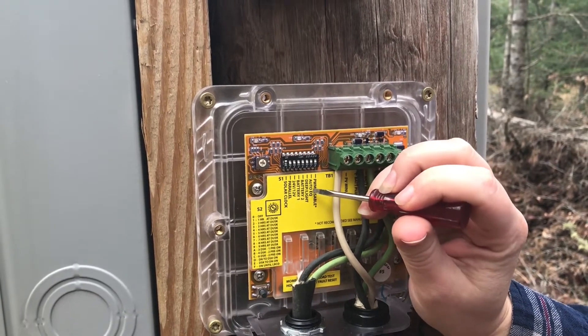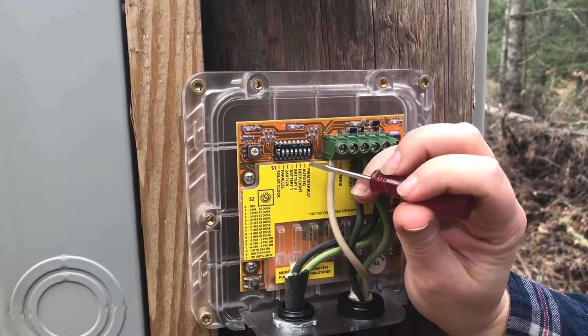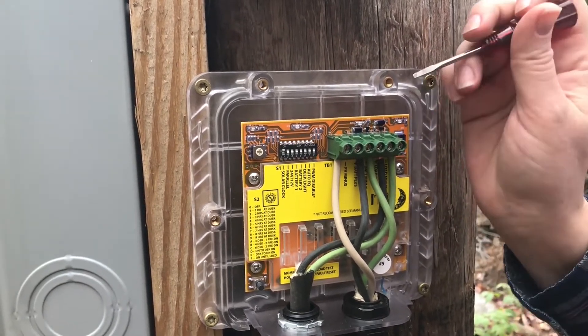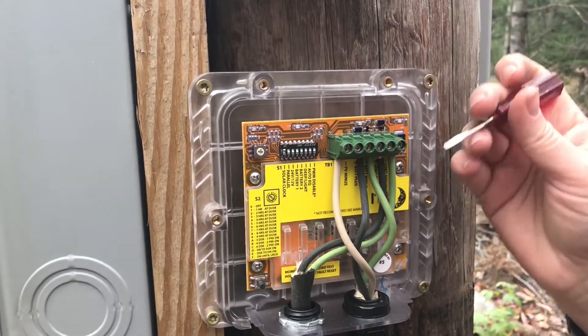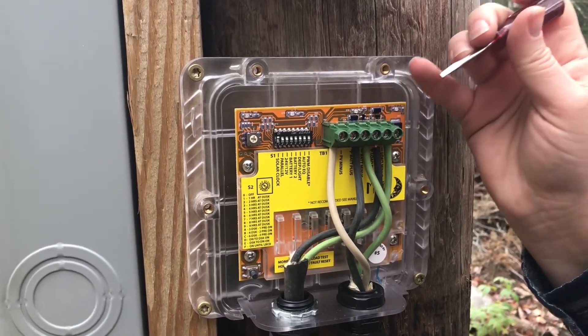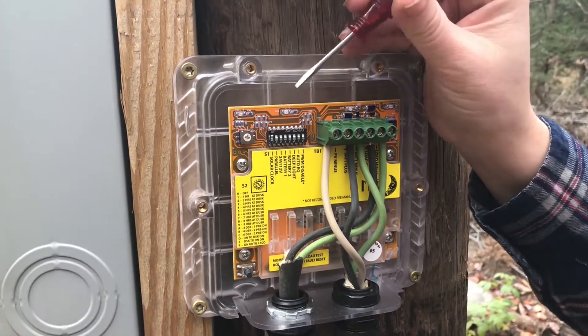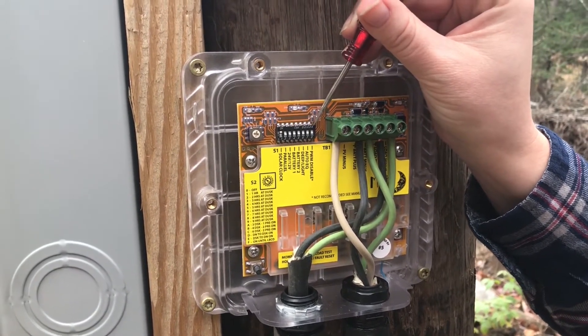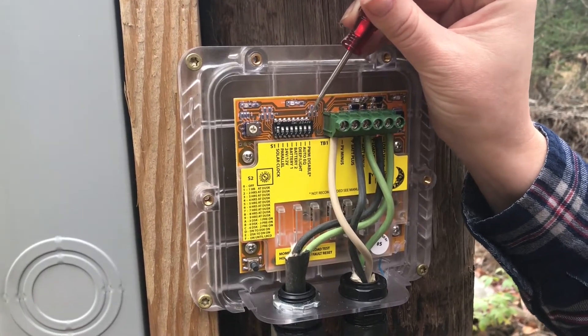We want a light discharge on this battery so that the Brat will turn it off if the power level in the battery gets too low at an earlier state, to help preserve the battery's life longer, because this is not a critical load. We're going to leave our auto EQ off and our PWM disable also off.